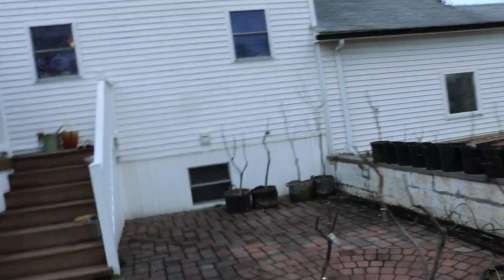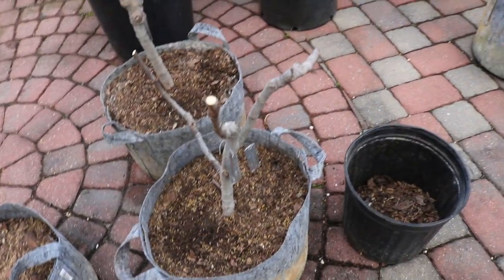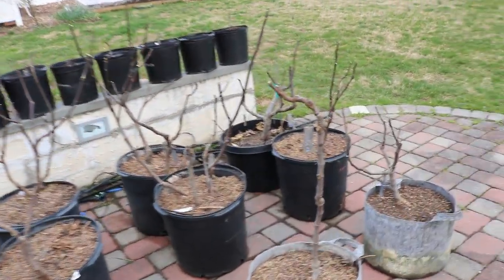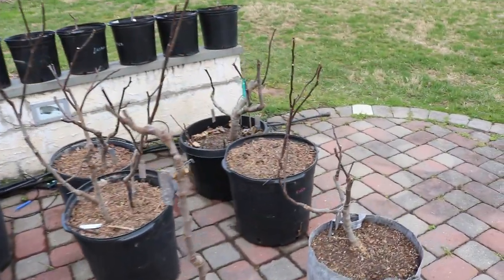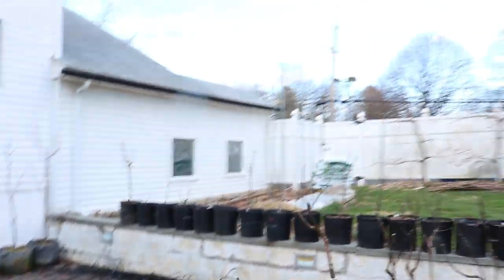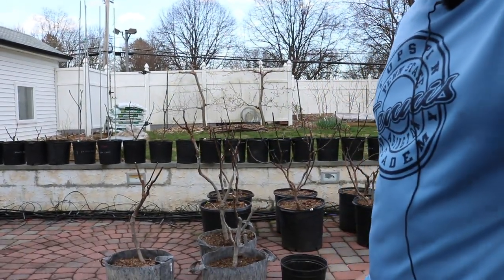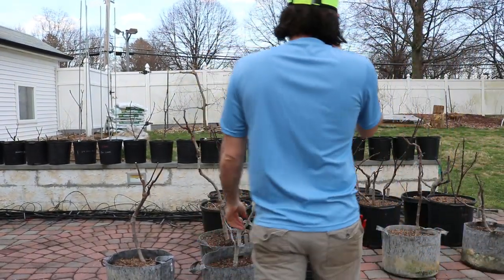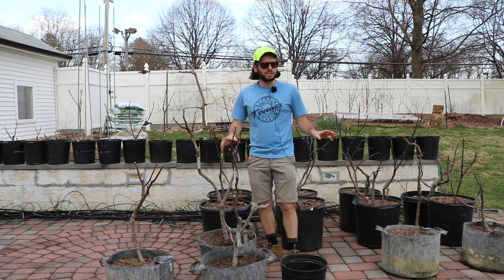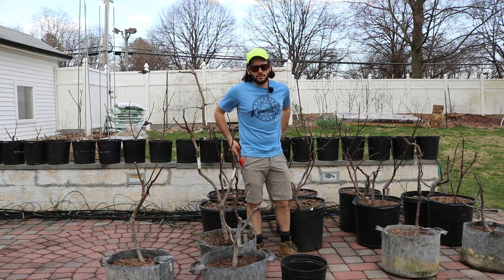Another thing to focus on right now is root pruning your trees. Your trees are dormant — this is the time to think about root pruning and general pruning. If they're not dormant, don't do any of that. If you want to see videos I've done on root pruning, just do a little search — I have other videos on that topic. I'm actually not going to be doing any root pruning this year.